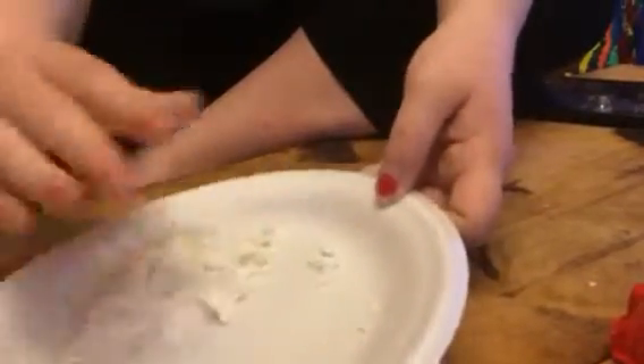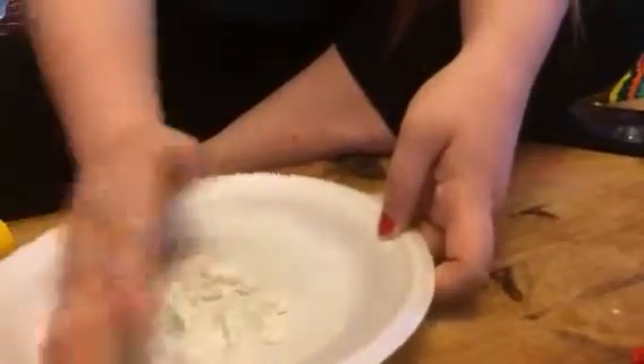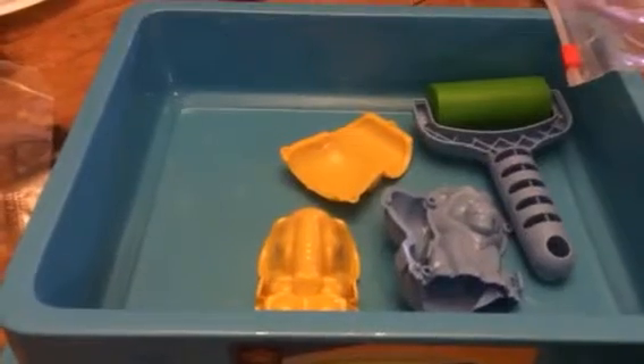Our kids love the beach but obviously we can't always go to the beach, especially in the wintertime. So this is kind of a fun way to play with sand in the house. They can do it inside this tray and keep everything nice and clean so you don't have a mess to clean up, and play with their little animals and have just a lot of fun.